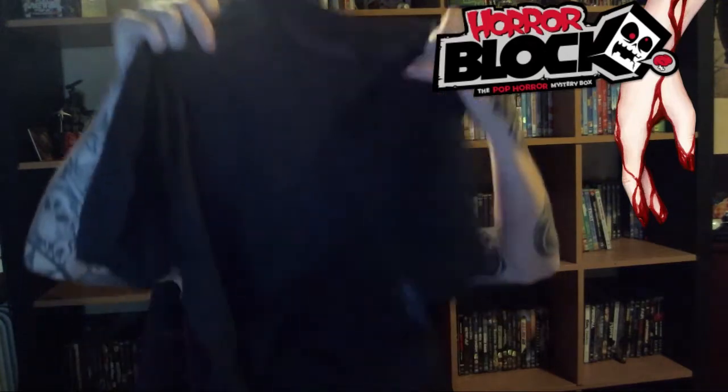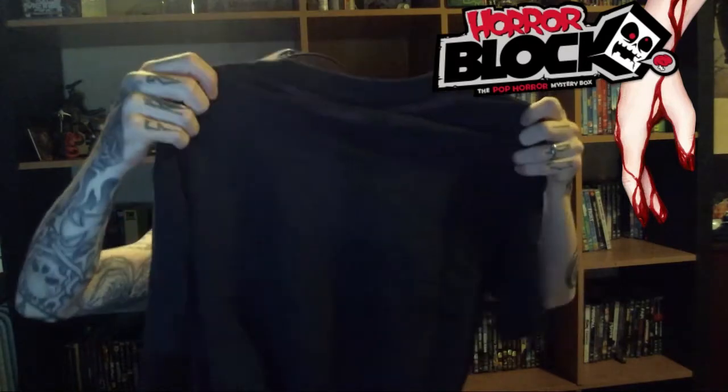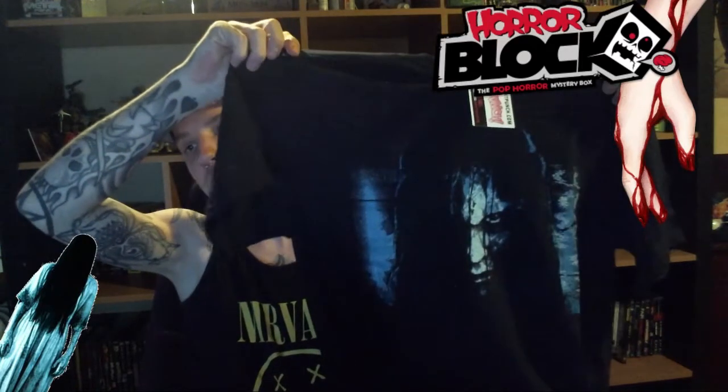It's really cheap and you get a t-shirt every time, plus some awesome stuff. You can also tweet at Horror Block with hashtag horror block. This is the first Horror Block I've received and the first one I'm opening. First off, we got a t-shirt — I was really excited about what t-shirt it would be, and it looks like it's The Ring.